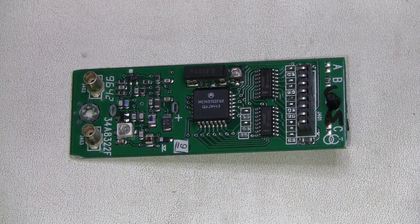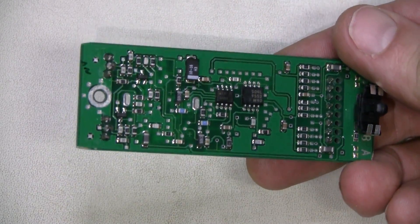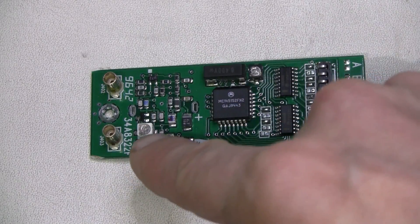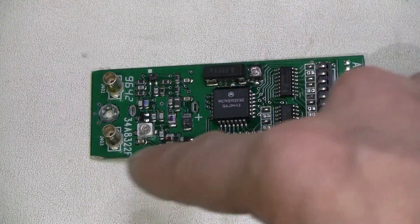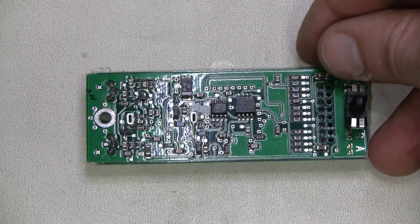Here is this board — it happens to be a double-sided one. I found that pushing on this component, which looks like a trim cap, was the easiest way to produce the effect. I'm thinking about reflowing everything in this area and on the other side as well.